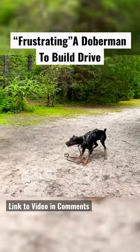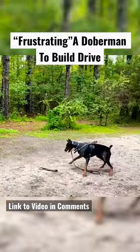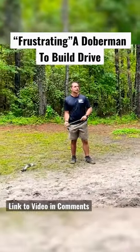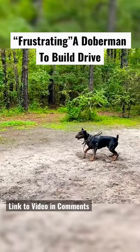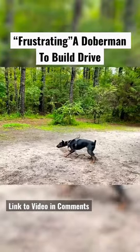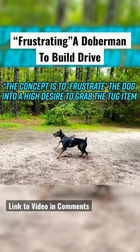The game is about to start. I've got this tug item and I'm going to taunt her with it — toss it in her direction and pull it back. I'm going to toss it just outside of her reach and pull it back. Notice she is vocalizing; that will happen with some dogs.